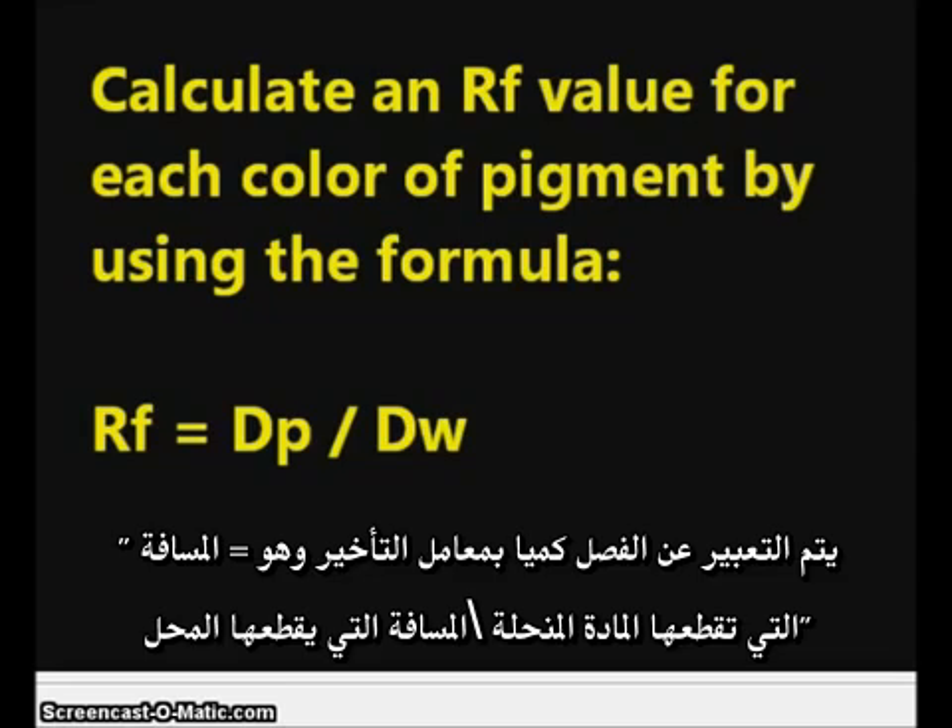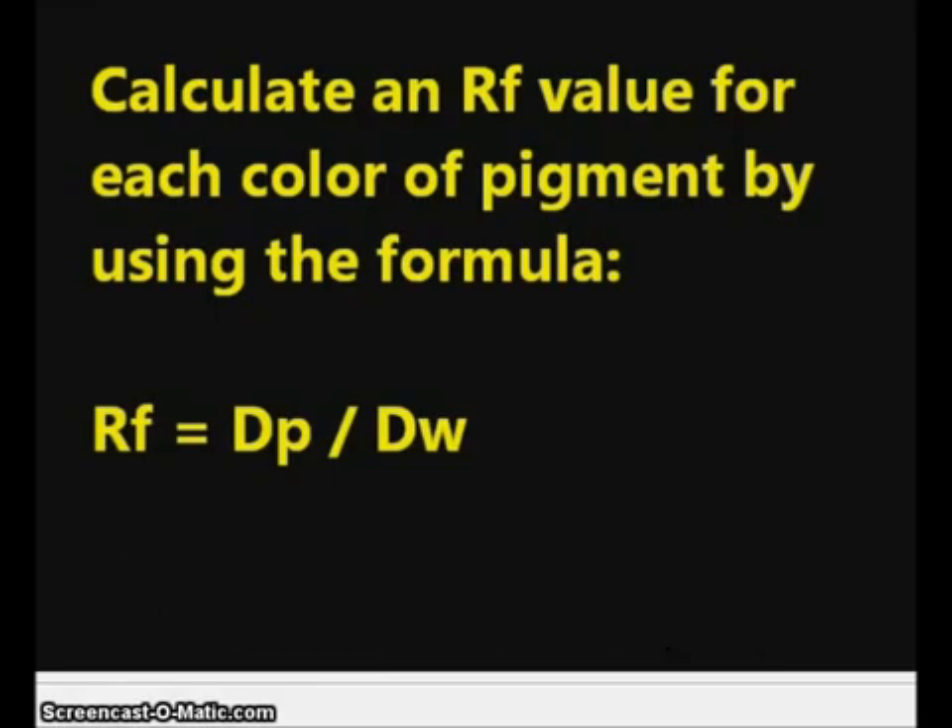The final part of our analysis will be to calculate an RF value. This is going to be a different calculated number for each different color pigment. For a pigment which travels exactly the same distance as the water — which is the solvent or the mobile phase in this experiment — the RF value would calculate to be 1. That's because the distance traveled by the pigment would be the same as the distance traveled by the water. If we had a pigment color which travels half the distance of the water, the RF value for that pigment would be 0.5.